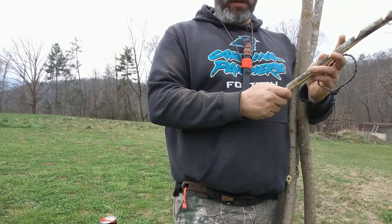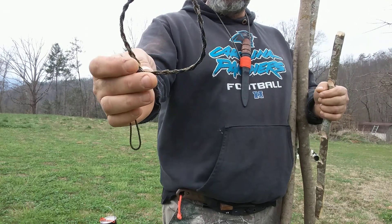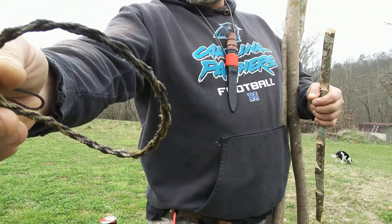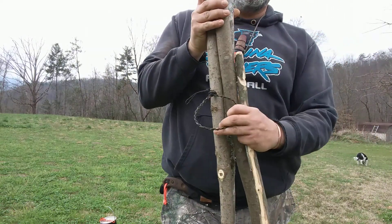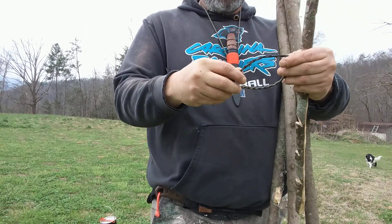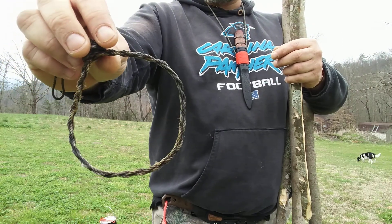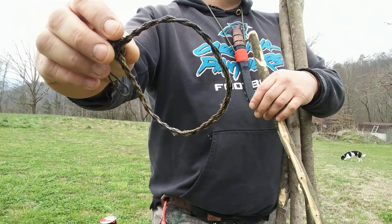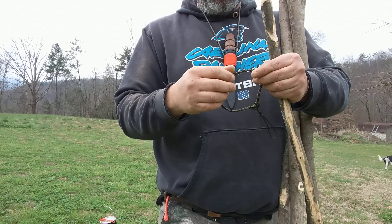Hey guys, it's PJ again. I'm just going to do another video of the rope ring I make for my tripod. I made another video of it with a smaller set. I'm going to do this one with a larger set just to show you. This is the same ring I used in the other video where I twisted it twice. I'm going to show you how I do it twisting one leg once and show you how well it works and how versatile it is.